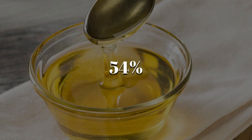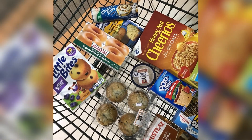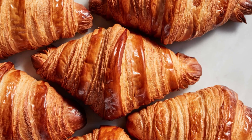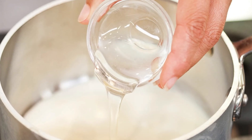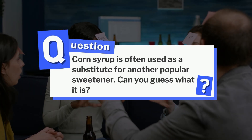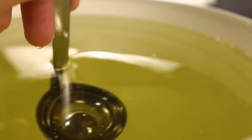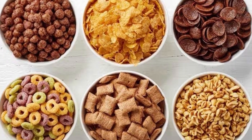Did you know 54% of foods you eat are hiding a sweet secret? That's right — corn syrup. This sneaky little sweetener has found its way into almost everything, from the jam on your toast to the buttery croissant you crave every morning. Corn syrup is often used as a substitute for another popular sweetener. Buckle up, because we're about to uncover the mind-blowing story behind corn syrup — a journey that starts in the golden cornfields and ends in the sweet syrup hiding in your favorite snacks.